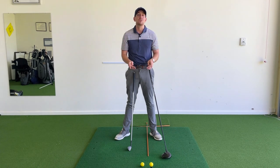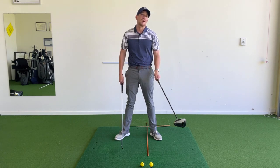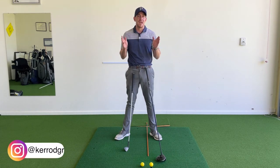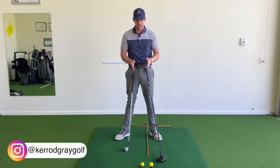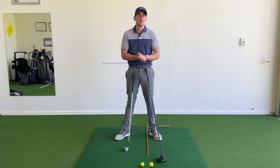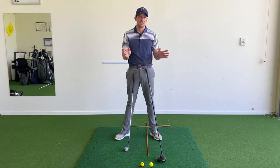In today's lesson, we're going to be talking about the difference between an iron setup and a driver setup. The big things we're going to cover are ball position and the orientations of your body — these are the two main key factors for creating a functional setup for each of these clubs.